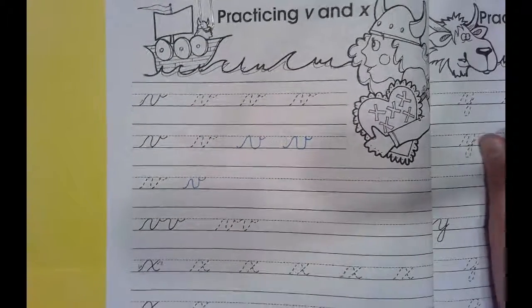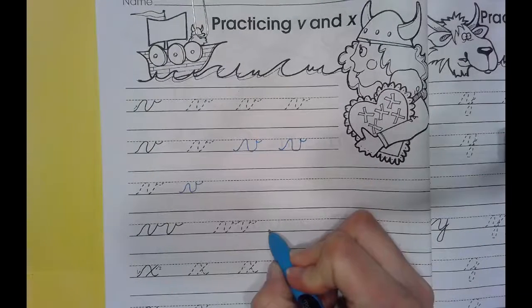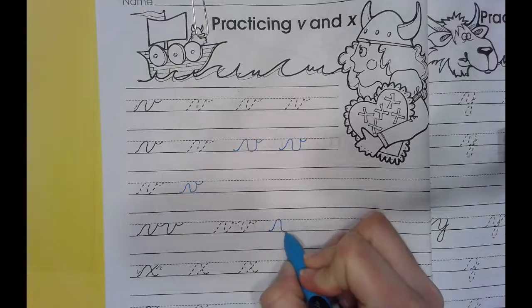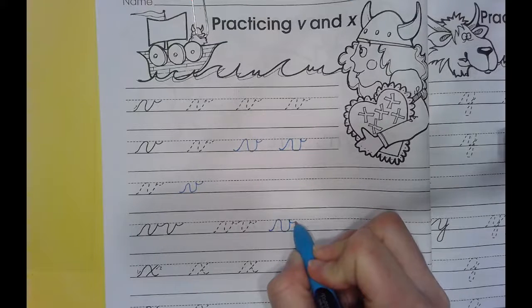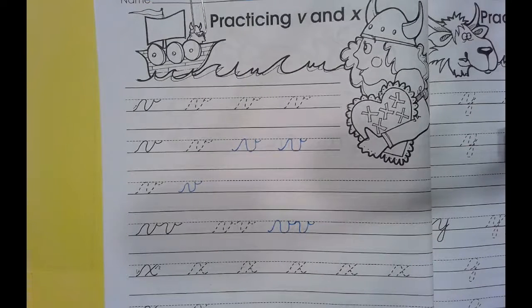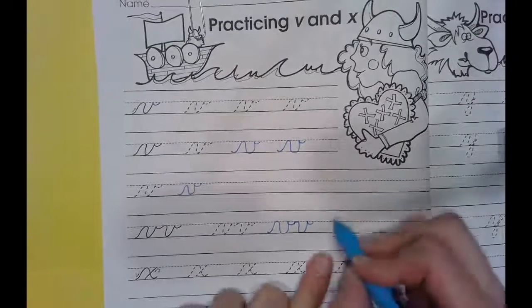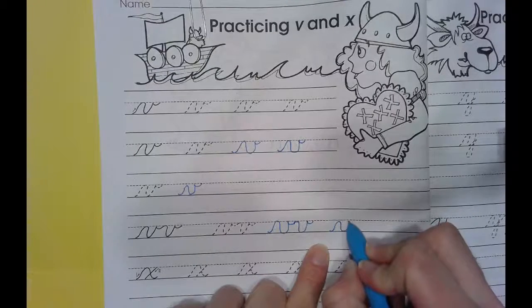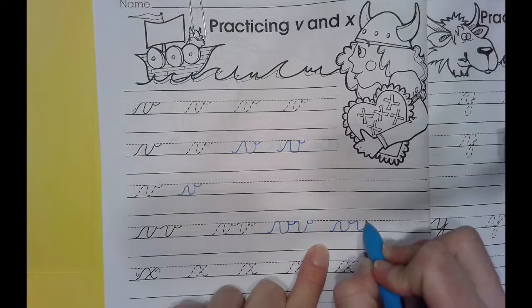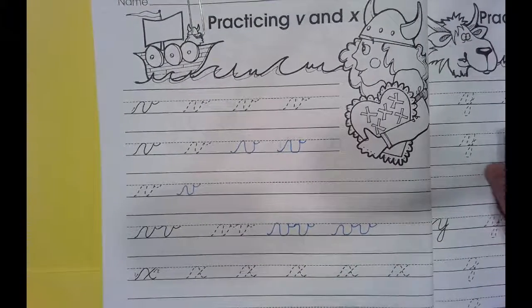Now let's attach two cursive V's together. Starting at the bottom — when I get to the top and make a hook, I'm actually going to go right into my next V and make another hook. That one's a little tricky — let me show you one more time. Those are two lowercase cursive V's together.